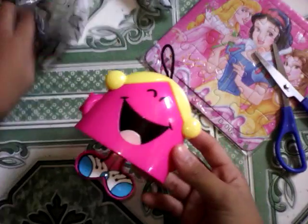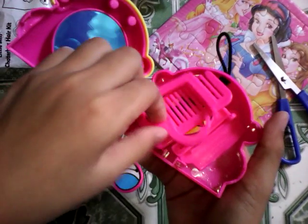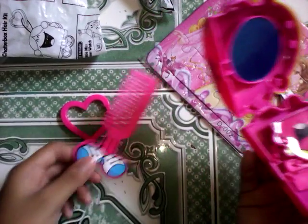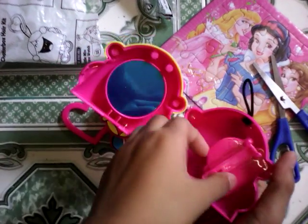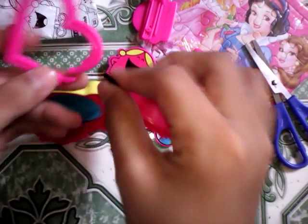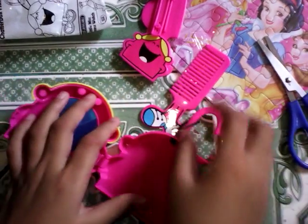So we got this, it's in the packaging. It's got a heart and a comb and two clips. This is the two clips, and this is the heart — you put it like that. And we got the comb, which is the feet.